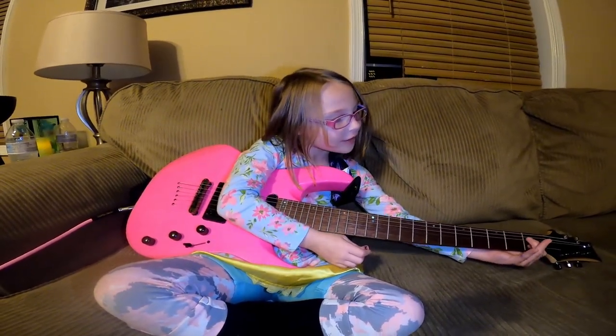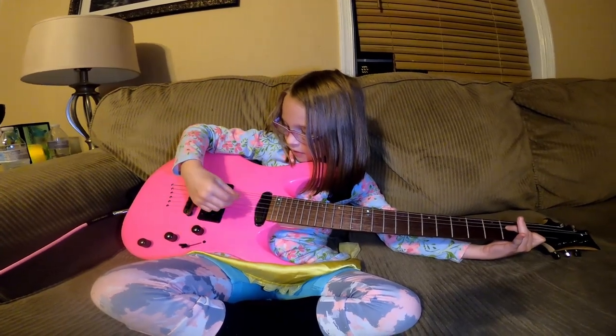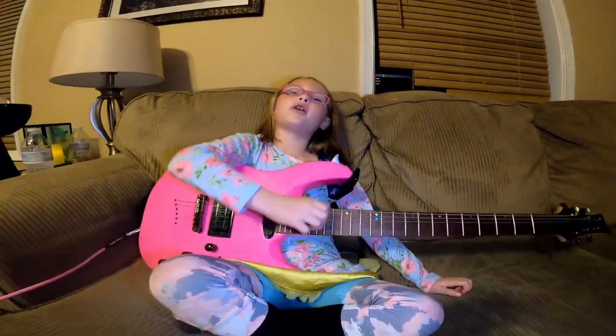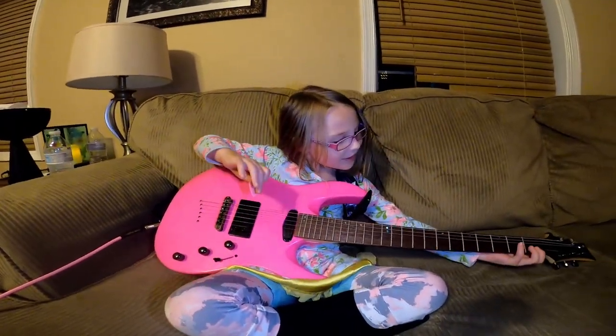I'm gonna show you how good I can do my A minor 7. That's your A minor 7 chord? Yeah, it actually sounds better than last time. It does. All right, you ready? Get ready to play Yellow Submarine. Here we go.